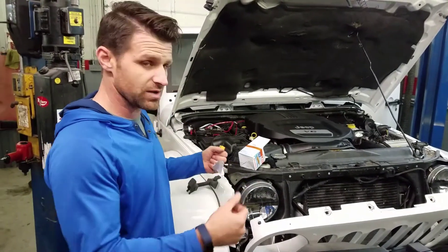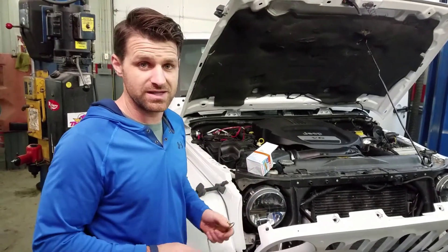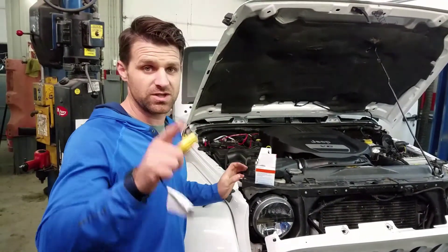Hook it up — you'll disconnect your headlight, plug and play. You plug one side into the connector, one side into the headlight, and it does it all for you. It's that easy. That is how you fix your hyperflash on your LED conversion. Thanks for watching and please subscribe.